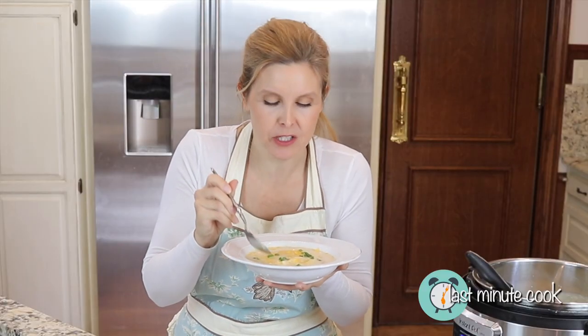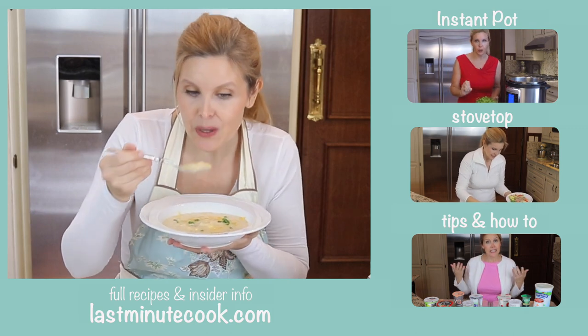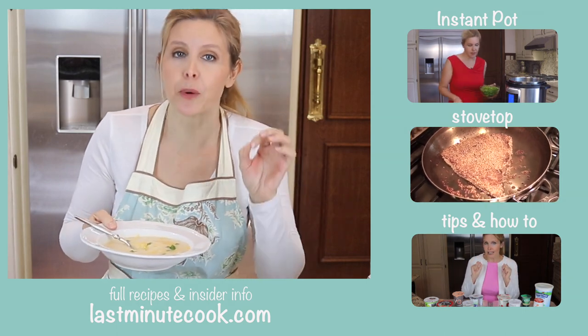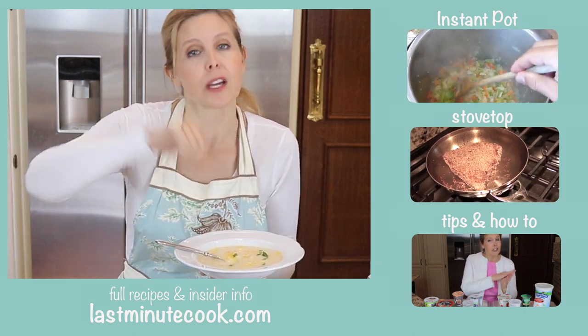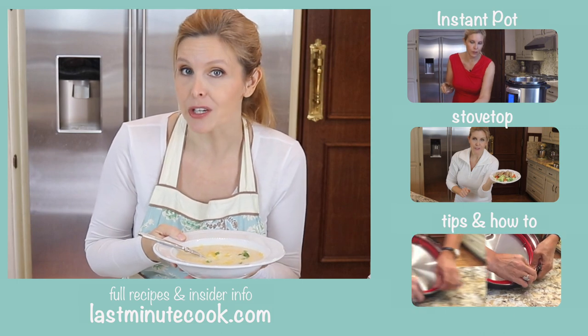The texture of this soup is absolutely perfect — not runny, thick enough, and creamy but not too much. This is a hearty, flavorful potato soup. Top it with some bright sharp cheddar and a little bit of green onion. You could also make it with white cheddar. This is a perfect potato soup — a family favorite. Let me know if you have a chance to make it. Down in the show notes you'll find a full printable recipe card, plus all the equipment I'm using. Check out my website at lastminutecook.com for the full post on this recipe and others.